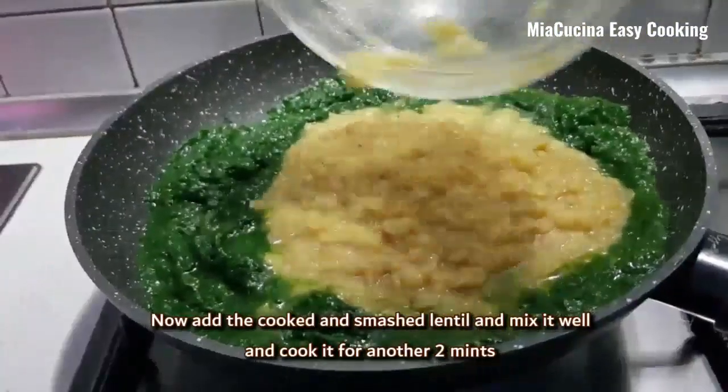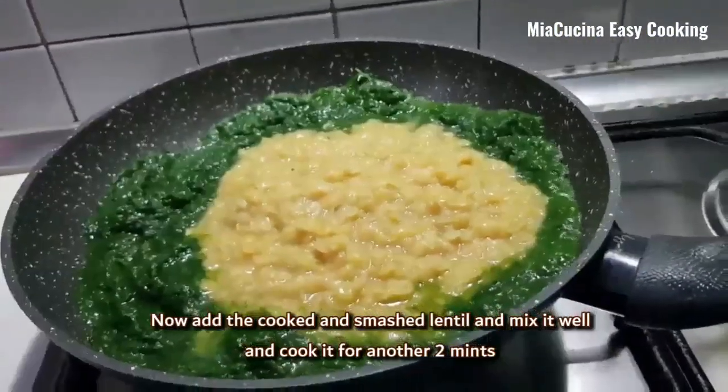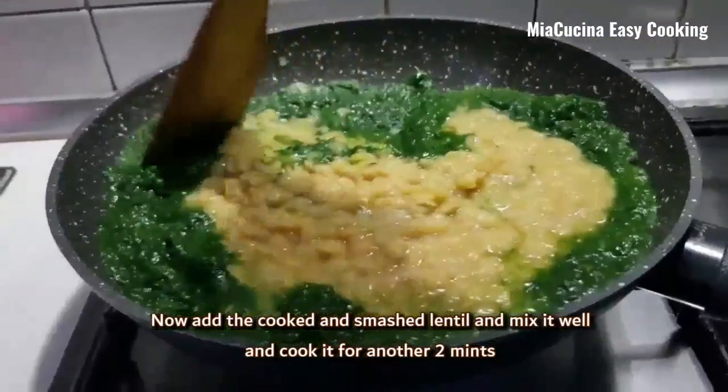Now add the cooked and smashed lentil, mix it well, and cook it for another 2 minutes.